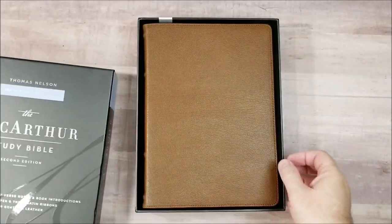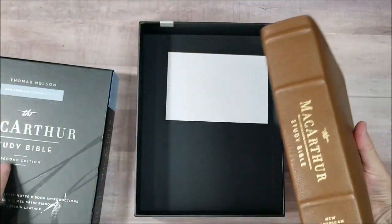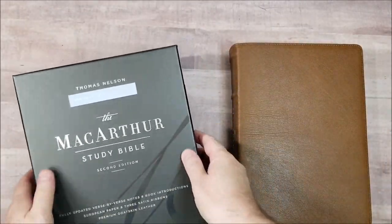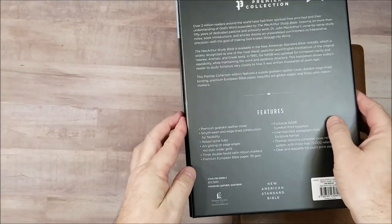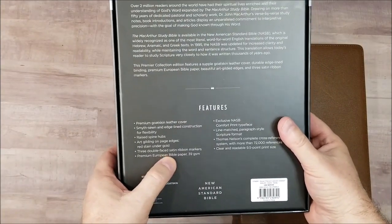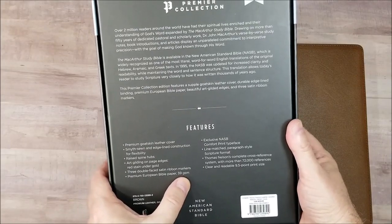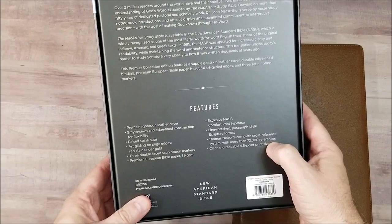This is very similar to the NKJV that came out not long ago. Let's take a quick look at what we've got here: premium goat skin leather, Smythe sewn binding, raised spine hubs, art gilt edging, three double-faced satin ribbons, premium European Bible paper at 39 GSM, Comfort Print designed by 2K Denmark, 72,000 cross references, and 9.5 point print.